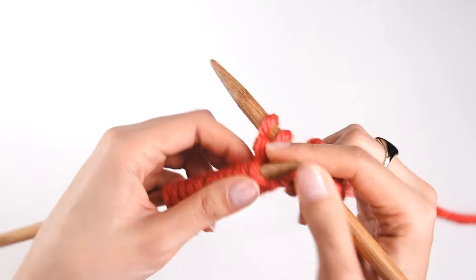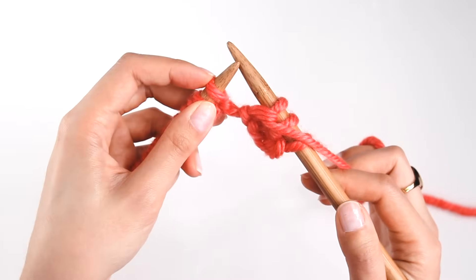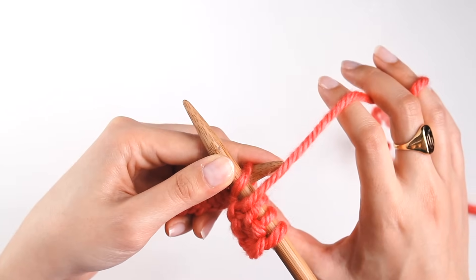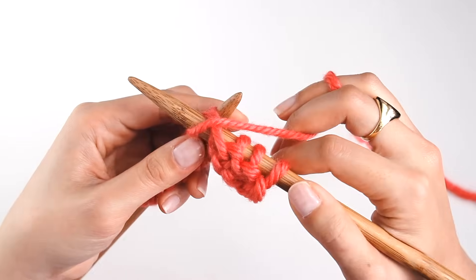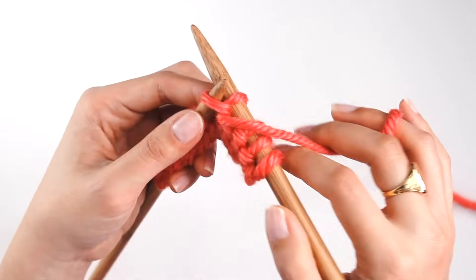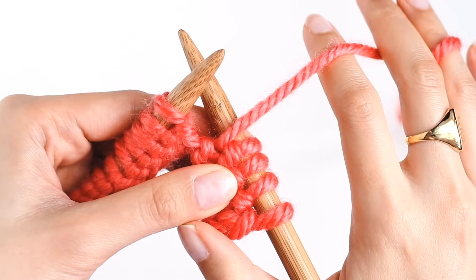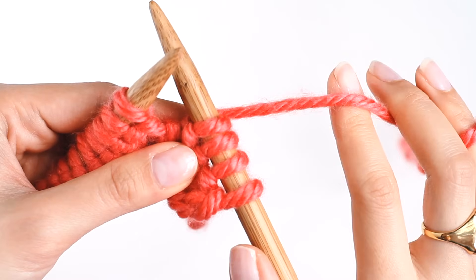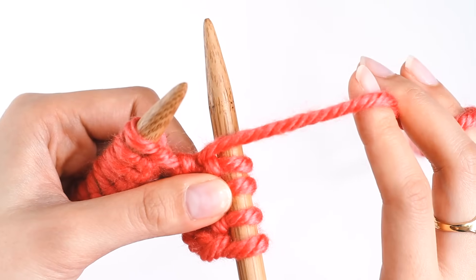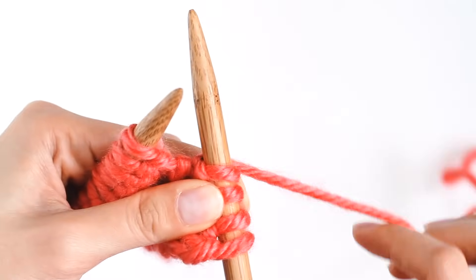Alright, we're going to just do this a couple times so you can get a hang of it. We're going to use our right needle, go into the next stitch from the top to the bottom. And our yarn is in front. We're going to wrap it around our needle, and then pick out that loop through the stitch. And we're going to pull it off. So we're making sure that our yarn is in front of the needle — not back here where we normally have it when we knit. The yarn is up front, like this. So this is the thing you can remember — with the yarn, you can just move it back and forth.